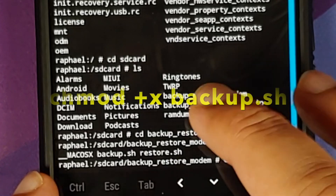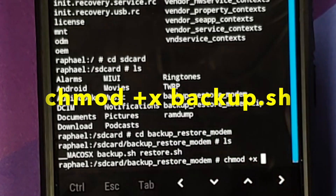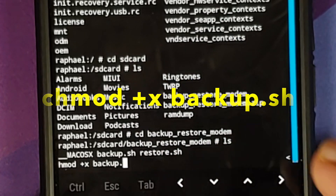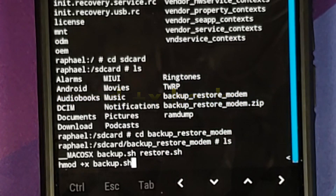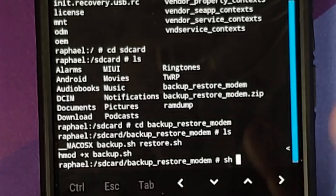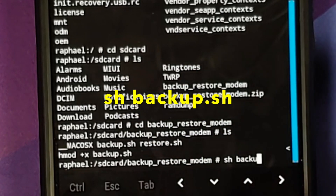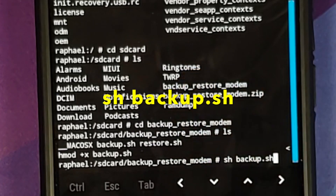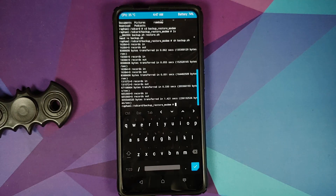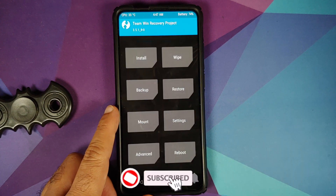Make the backup file executable by typing: chmod +x backup.sh and press Enter. Then execute the file by typing: sh backup.sh and press Enter. The backup process will complete successfully, taking backups of several important partitions.